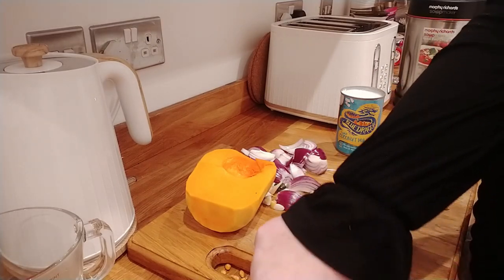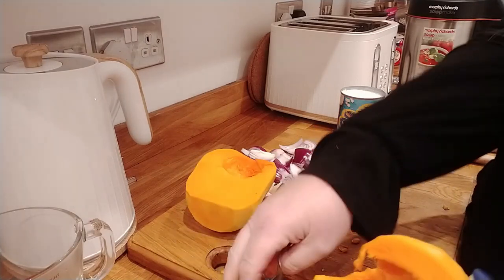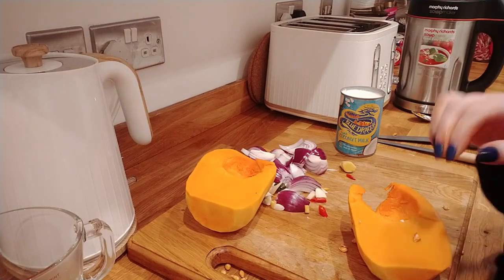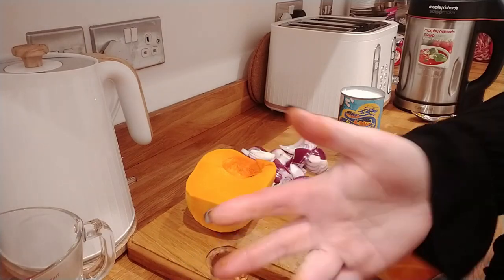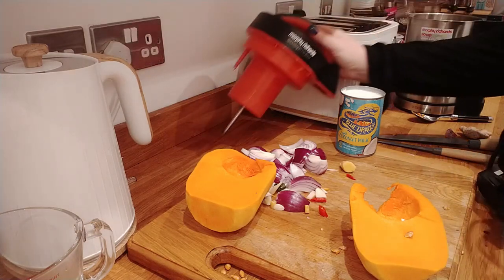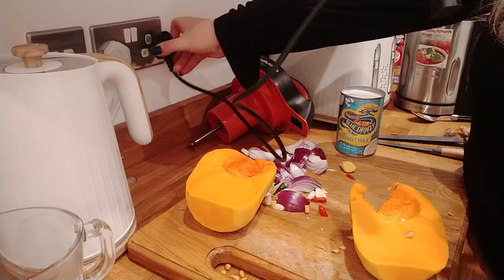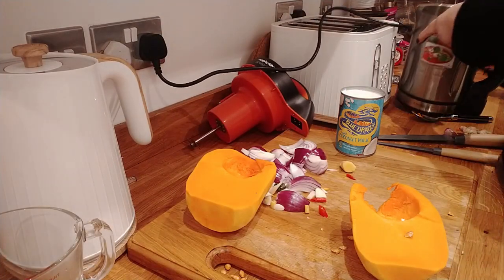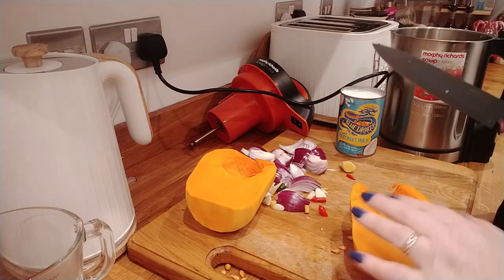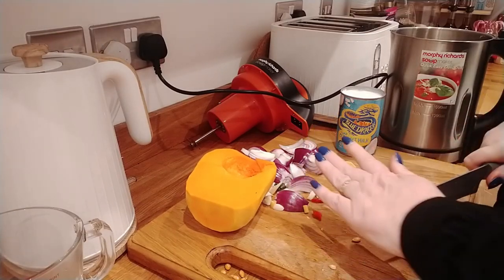I probably should have done this bit before I came on camera, but I'll just get all the seeds out of the squash. Let me get all that mess out of the way so it doesn't look so unsightly. Then I'll get this plugged in and just roughly chop it and chuck it in.